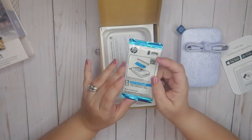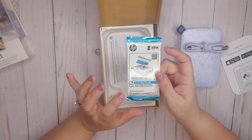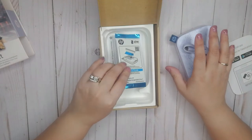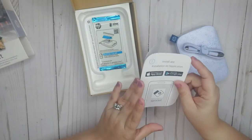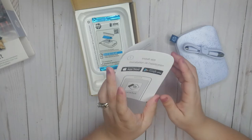You get 10 little sticker photo sheets with your Sprocket purchase. I'll leave this here for now and go through the instructions to figure out how to install it, and then we'll come back and play with it.